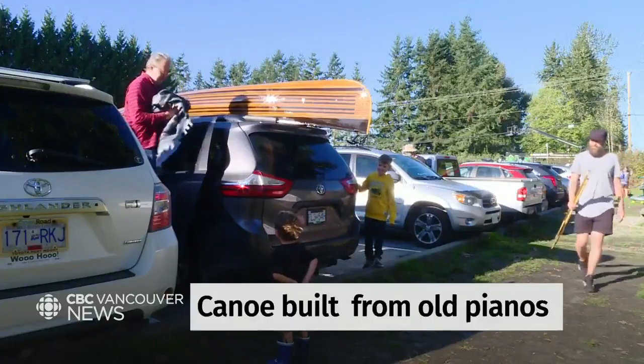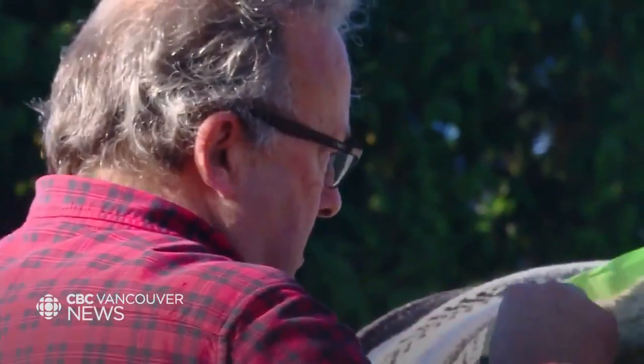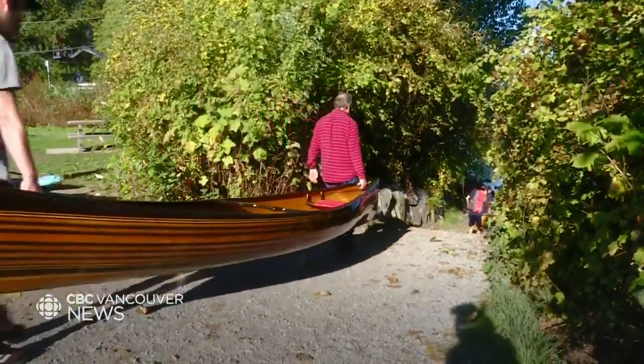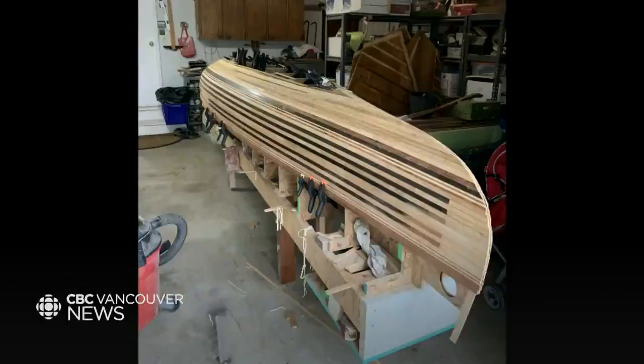You want to ride in a boat? What once played musical notes is now a boat that floats. George Clausen is a piano technician by trade, and when he's not fixing or tuning pianos, he's stripping them down and turning them into something new. He saw what he thought were really beautiful cedar strip canoes on Facebook Marketplace, and the artistry got to him.